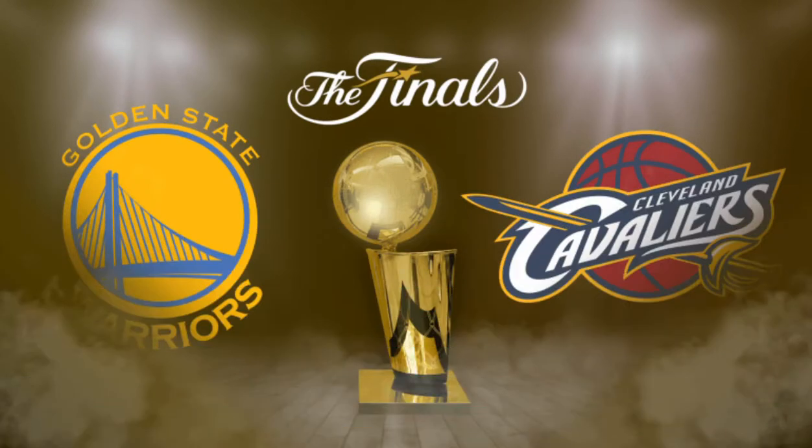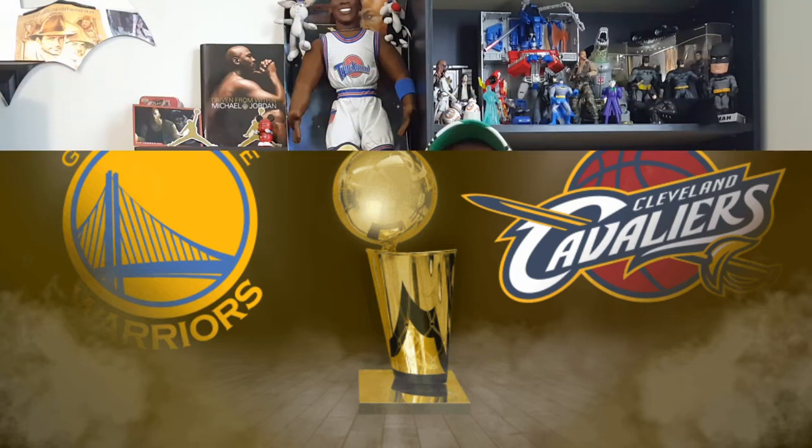Let's get into the trilogy that is the Cleveland Cavaliers versus the Golden State Warriors. This is the third time they're meeting, and the defending champions are the Cleveland Cavaliers. The game starts today, June 1st. Both teams split their regular season matches — Cleveland won in Cleveland and the Warriors won on their home court. In the playoffs, the Warriors have been unstoppable. They swept the Blazers, the Jazz, and the Spurs — because Kawhi Leonard got injured and Tony Parker wasn't playing. The Cavaliers swept the Pacers, the Raptors, and almost swept against the Boston Celtics, but the Celtics pulled out one.